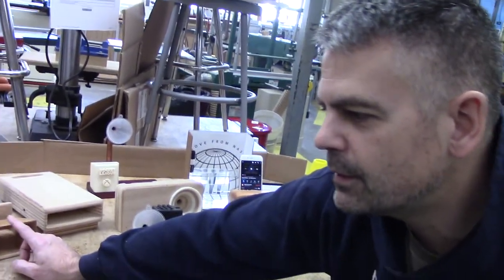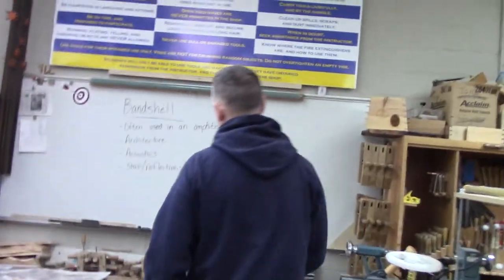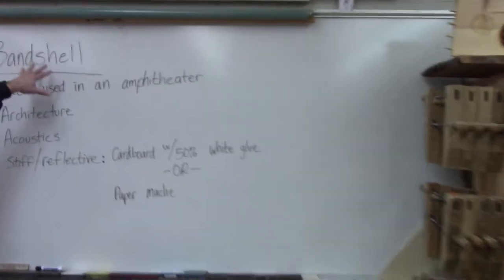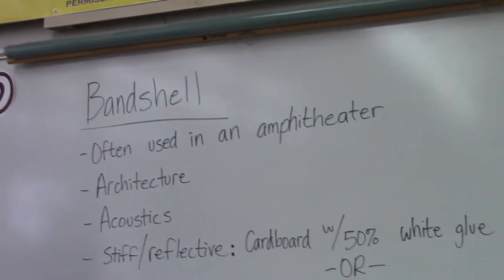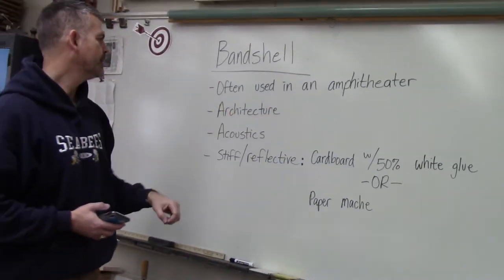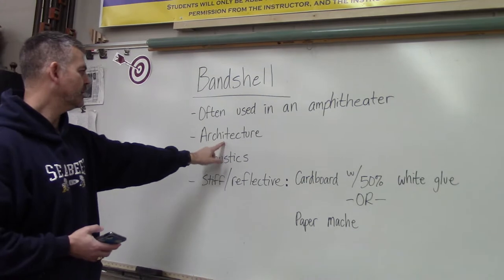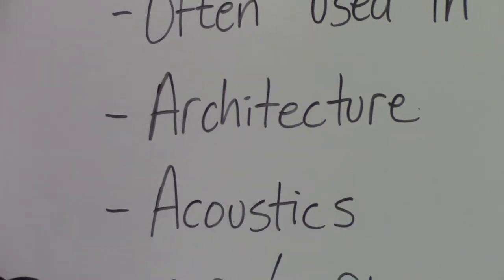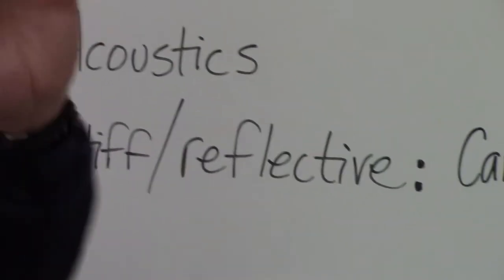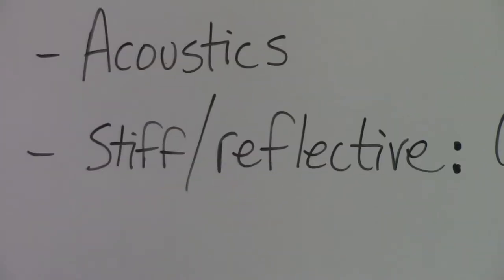Your assignment is either to make a megaphone of some sort or make a band shell. Band shell — it's one compound word. You'll often find these in amphitheaters; if you have an amphitheater there will often be a band shell behind the band. Band shells incorporate two things I'm passionate about: architecture and acoustics. You want the material to be stiff and reflective — not absorptive. You don't want it to absorb any sound waves; you want to reflect sound.